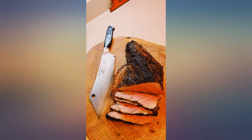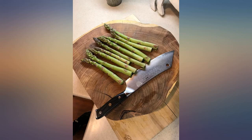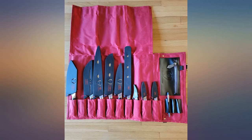I was a little nervous about paying this much for a knife I couldn't handle beforehand, but I wouldn't even think twice about buying one of their knives again in the future. In fact, I see more Dalstrong knives making their way into my collection in the near future.